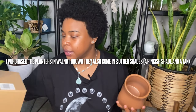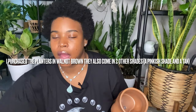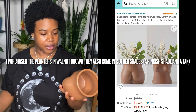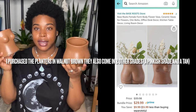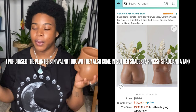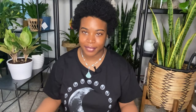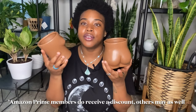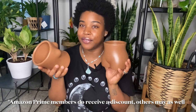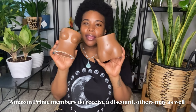I believe they were $20 each. I'll show the actual listing from Amazon with the pricing, but I believe they were $19.99 when I purchased them. Actually, I remember now — they're usually $20 a piece, but I got them in a combo deal for less than $35 or something. So when you buy them together, I think it saves you like $6.